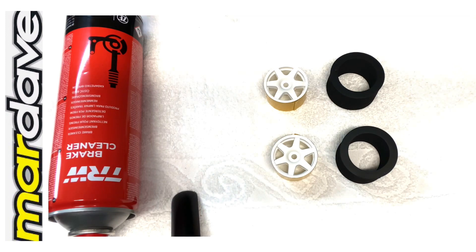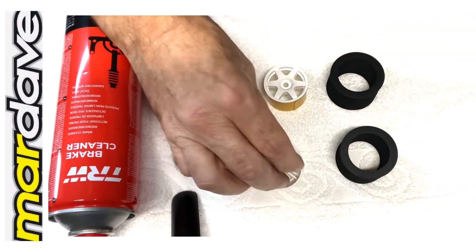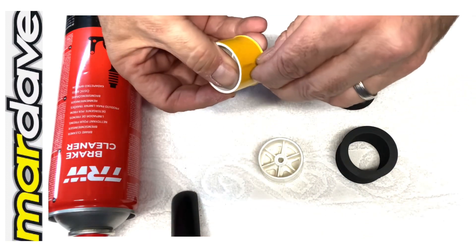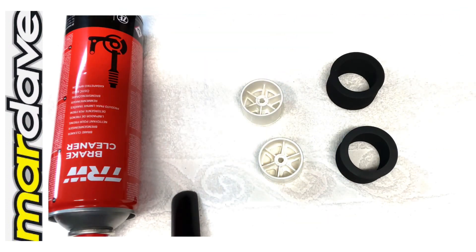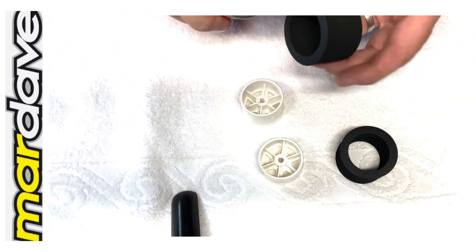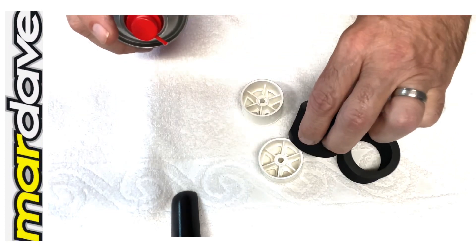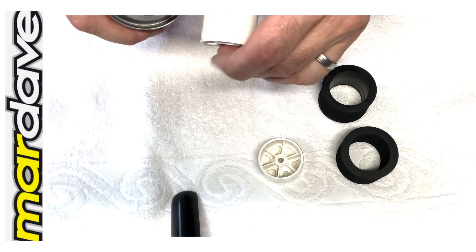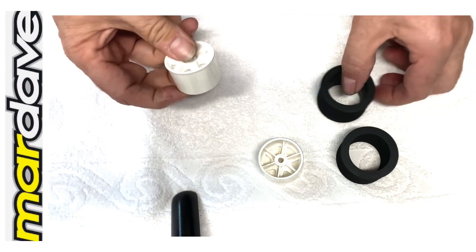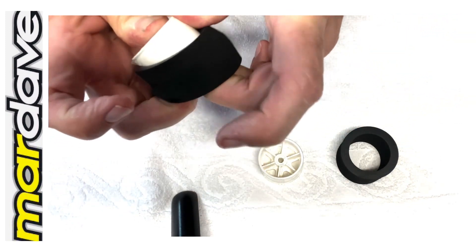Stage two is to peel off the protective tape off of both wheels. Then what I do is take some brake cleaner, spray this on the inside of the tyre, spray a little bit on the outside of the wheel, and then literally pop the tyre on.